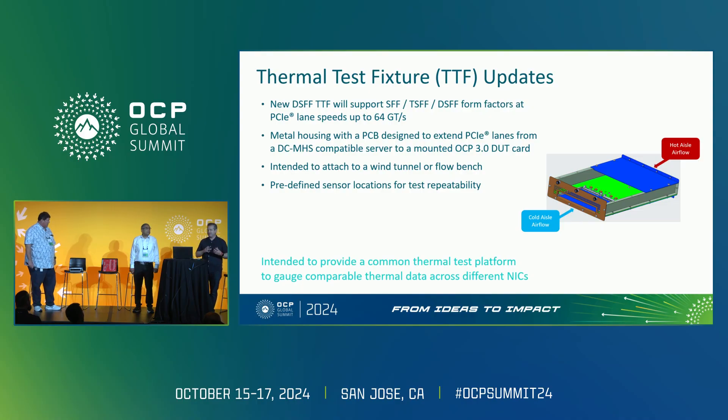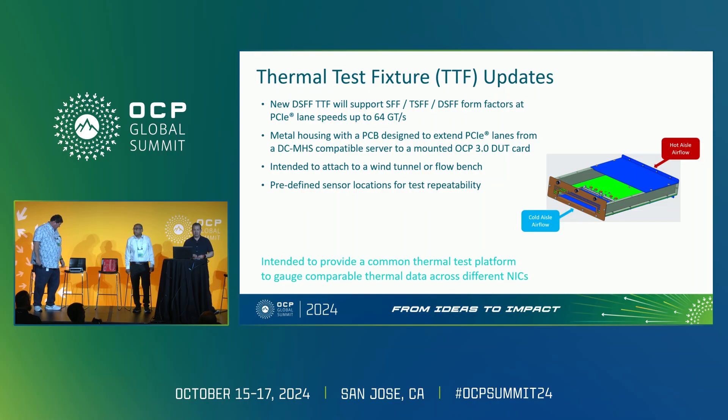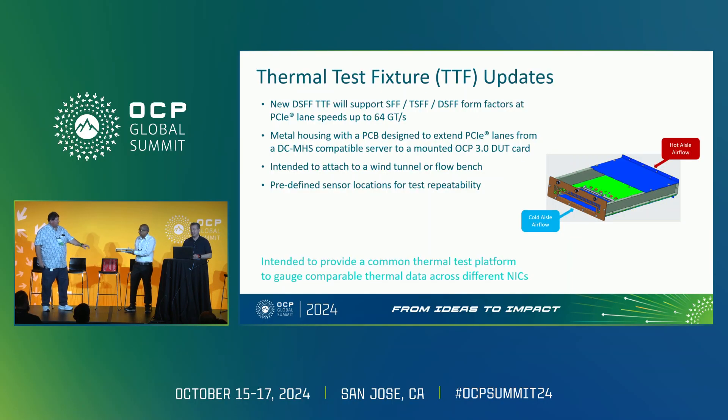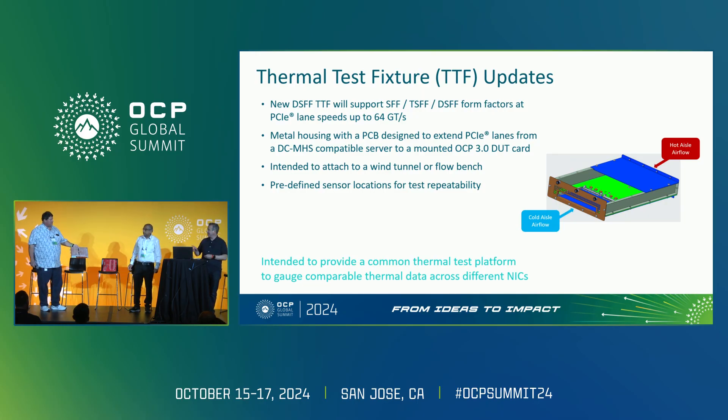From the thermal test fixture point of view, it's very similar to how we developed the prior one for SFF. This one's been upgraded. Before, we had a chem connector on the bottom — it didn't have its own processor, so you had to cable to another motherboard to run compliance testing with a particular NIC for thermal testing. For this version, we upgraded the connector to the Pick Power Plus MXIO connector that is on DCMHS boards today. So you just cable from the motherboard to this for system testing. You then plug this thermal test fixture into a flow bench or some sort of air pressure source to perform thermal testing.